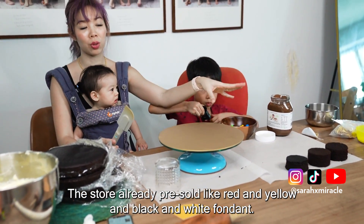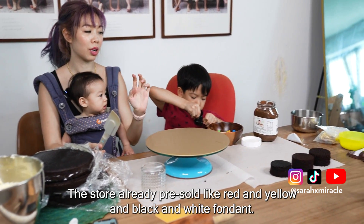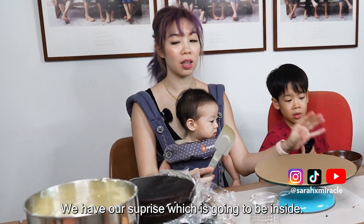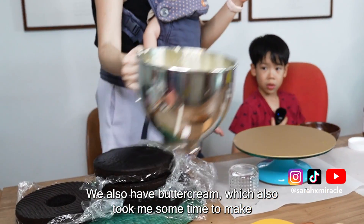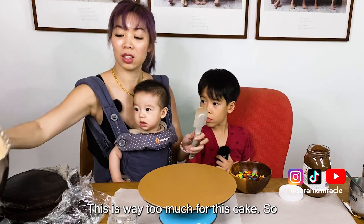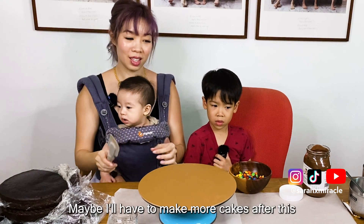The store already pre-sold red, yellow, black and white fondant. We're going to roll that out later. We have our surprise which is going to be inside. We also have buttercream which took me some time to make. It looks so good — look at this cream cheese buttercream. This is way too much for this cake, so maybe I'll have to make more cakes after this.